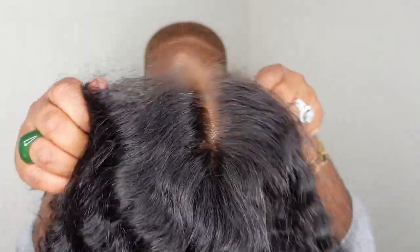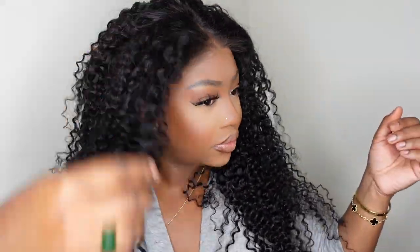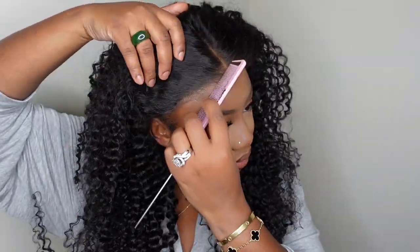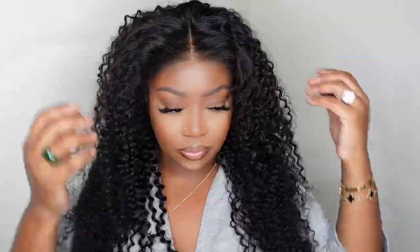I like to warm up the lace so that it will look pretty much glueless. And I love to tint the lace to give a more realistic and seamless look. Now we have her on, and you guys can see the hairline is absolutely gorgeous. Just tinting the lace, you guys can see we are literally good to go in the hairline. I don't have to pluck. I don't have to tweeze. I don't have to do anything in the front. And most importantly, we don't have to bond her down at all.